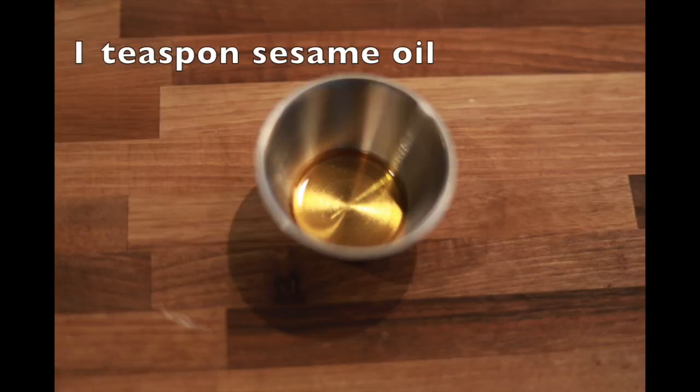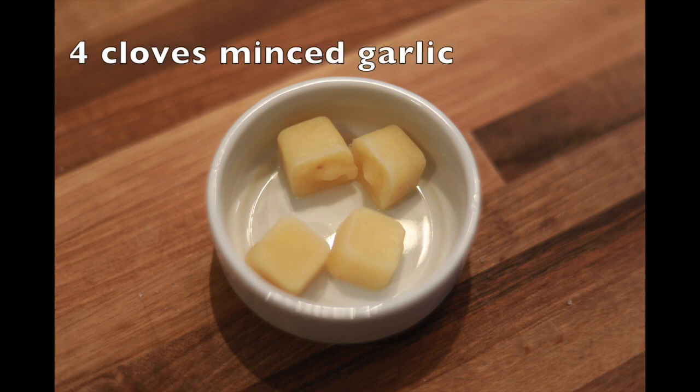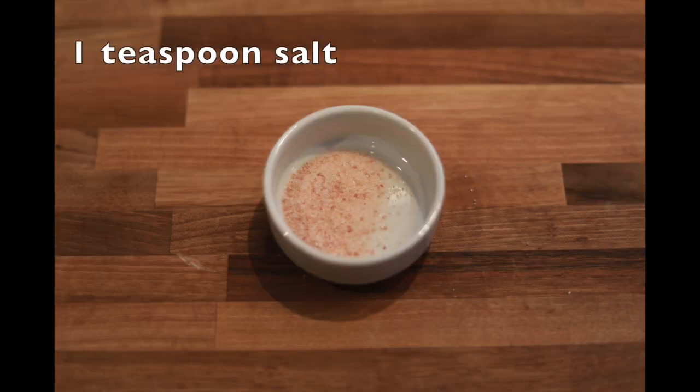Hi, this is Dr. Lew, and thanks for joining me in my kitchen. We're making egg rolls. This is a simple recipe, and you can change the ingredients if you'd like.